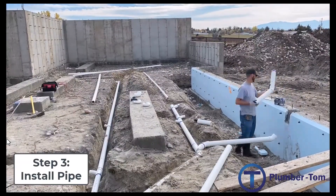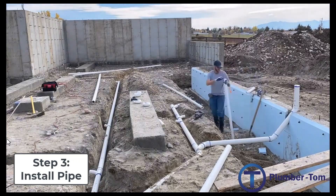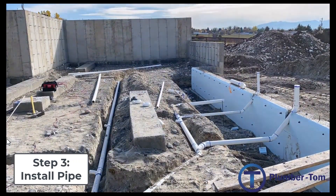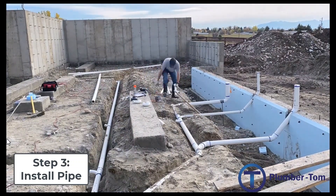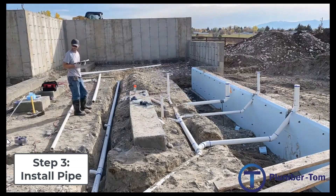Making sure that they're properly bedded and sloped, moving through from one spot to the next, creating the main lines, running off and doing the branches, and getting those pipes exactly where they need to go. The book gives a green note on minimizing pipe and fitting waste.